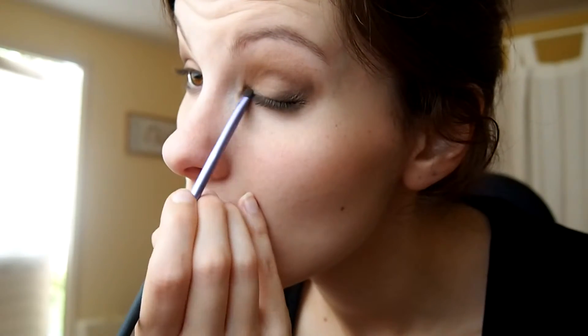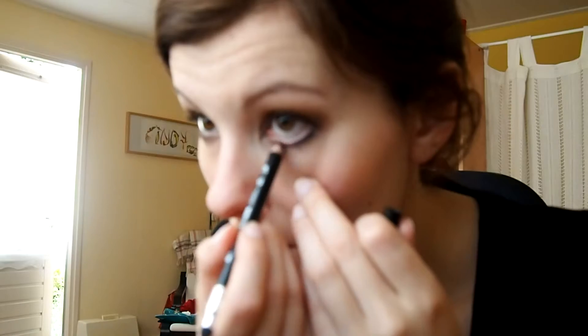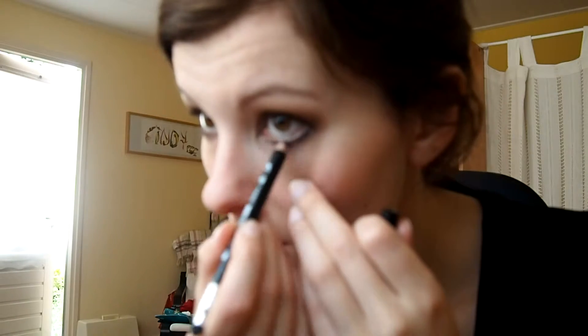I got some eyeshadow in my eye — that's why I'm blinking so fast! I'm darkening the colors, putting the color in the inner corner of my eye and along my top lashes. Next I'm taking a black pencil to draw a black, not-so-neat line. It's a very cheap one but it's just to give a bit more darkness — a smudgy look to it. I'm also lining my waterline with this color.